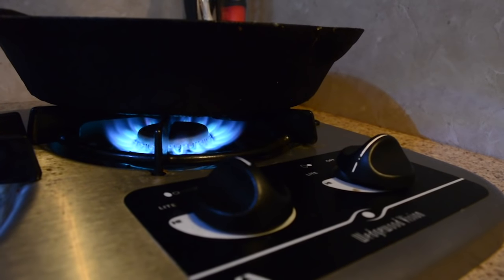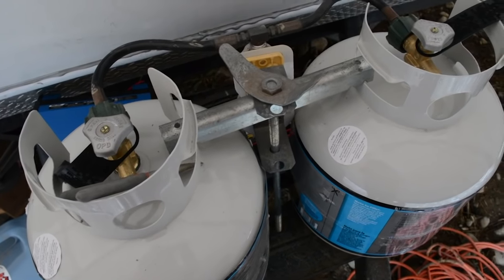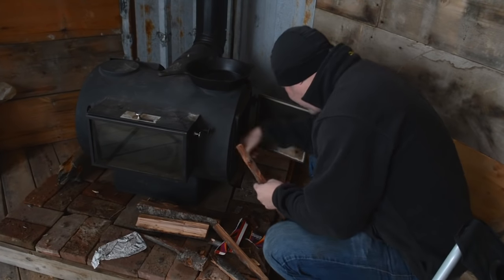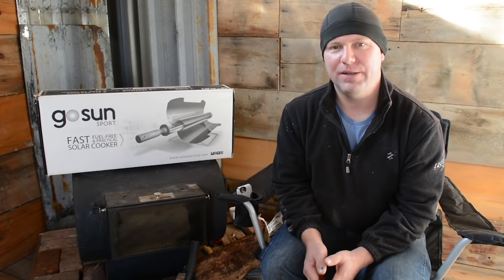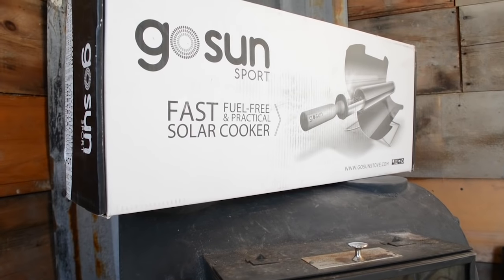Cooking is one of those things that requires fuel. So we use propane for a lot of our cooking right now. But as you can see, we've just installed a wood stove, so we hope to start using that probably on some of the colder days. But to give us another option so that we're not so dependent on these resources, we actually have a GoSun stove.